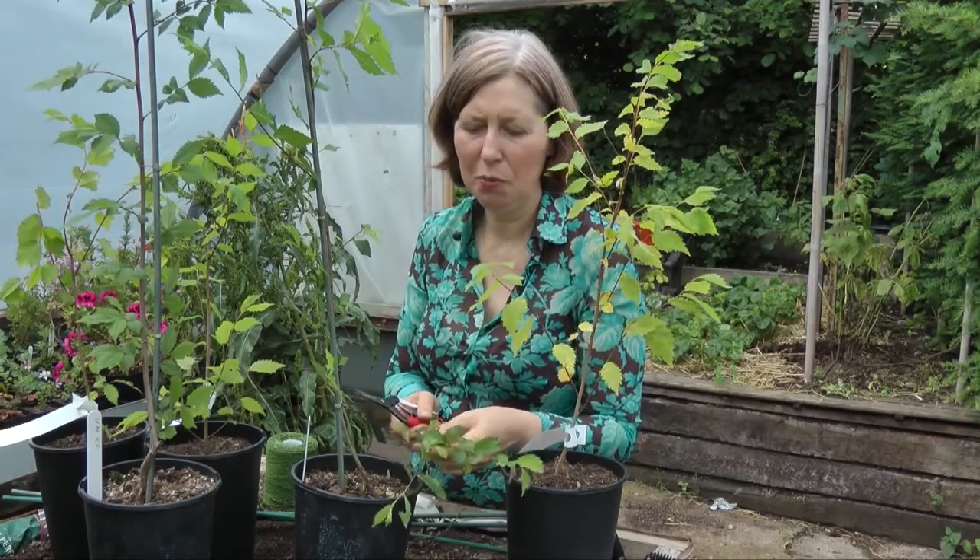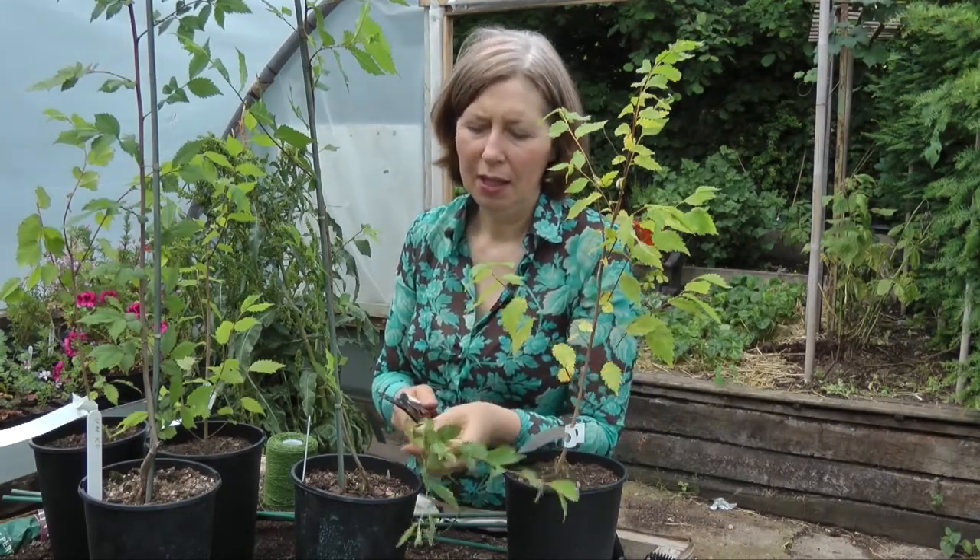When you're looking to prune your elm and you're not sure which shoots to remove, always just remove the really strong, vigorous ones down at the base.